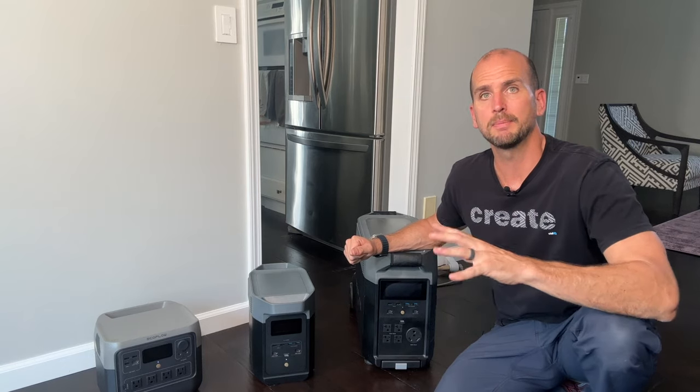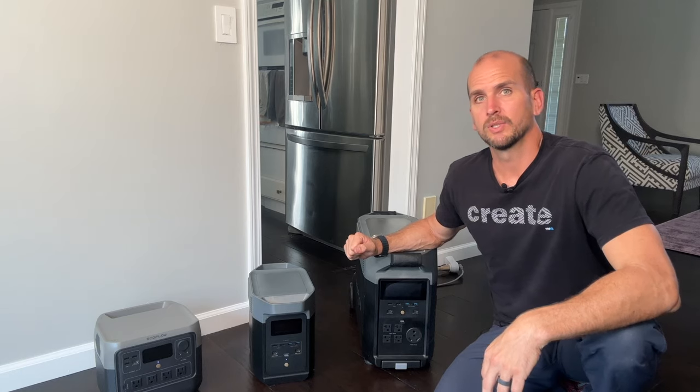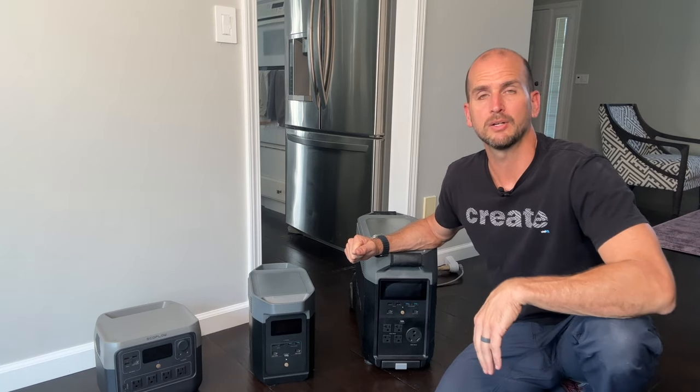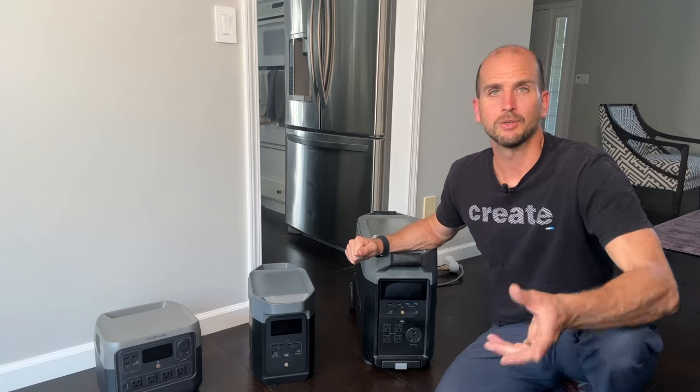Most importantly, I'm going to show you how to assess your need — how much power output capability you need, and how much energy overall in terms of battery capacity you need on hand. This can be a little complex running all the numbers, but I'll give you a tangible example with this refrigerator freezer and you'll be able to apply that same principle to the appliances in your home and select the correct portable power station for your use case.